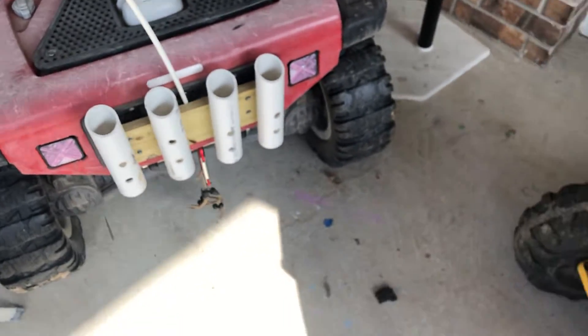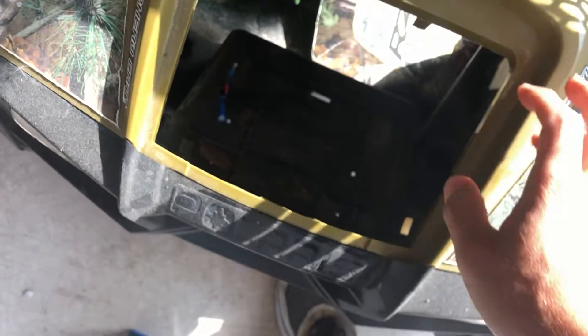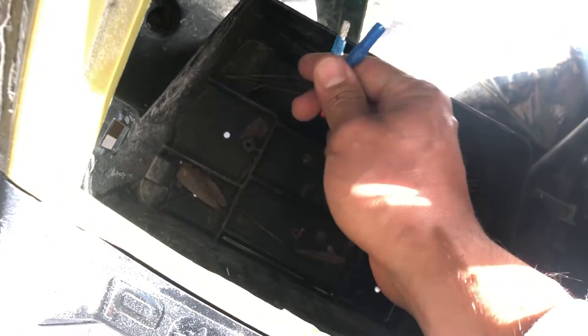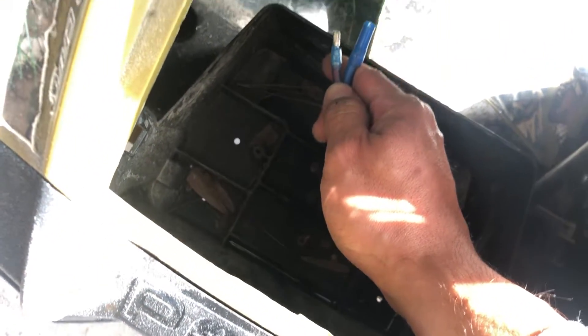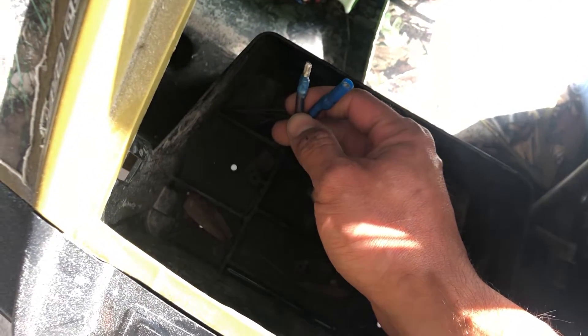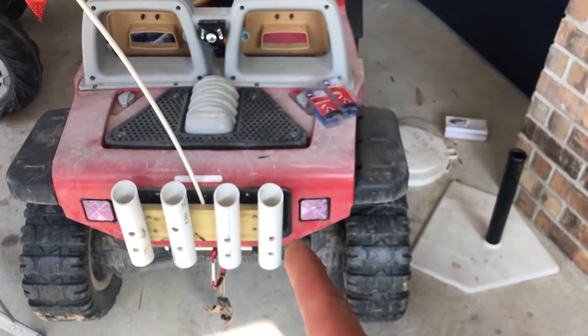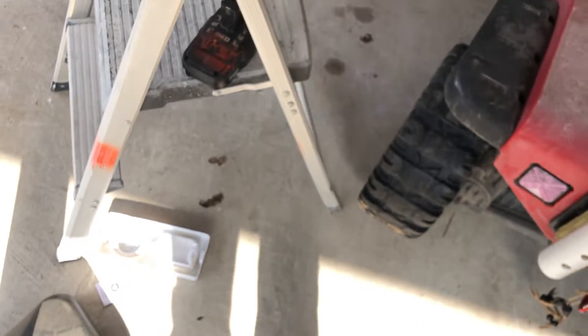I did the same thing with this car here — just cut the stock connector off and put these bullet connectors in, same thing I did with that Power Wheels. Whenever he feels like riding this one, I just disconnect that Ryobi connector, place it in here, and it's ready to go. I've got a bunch of those Ryobi batteries.